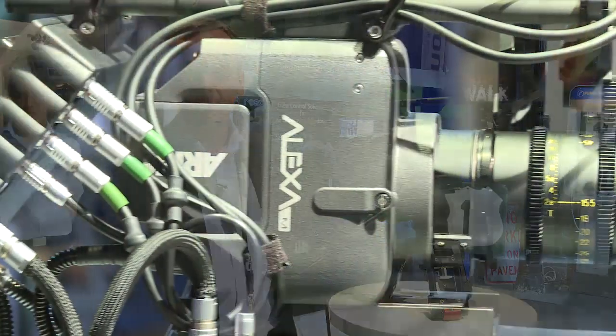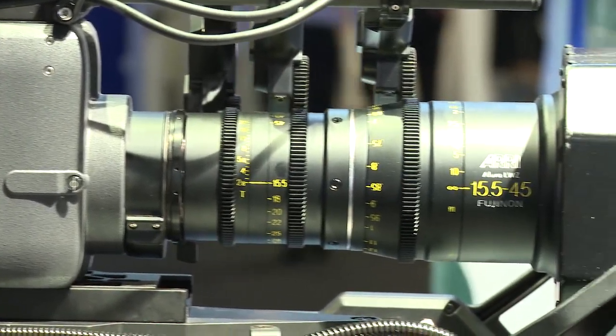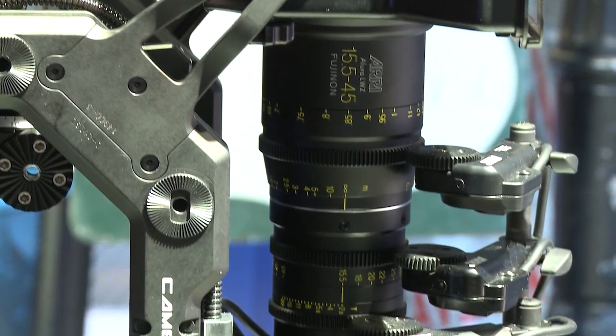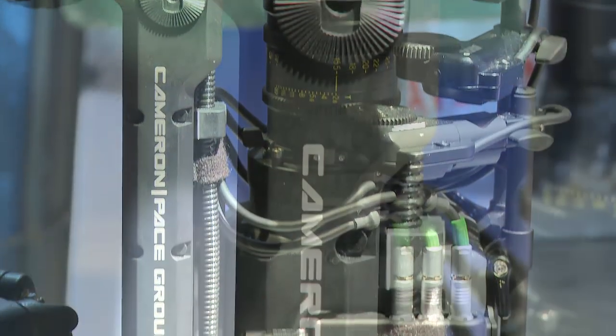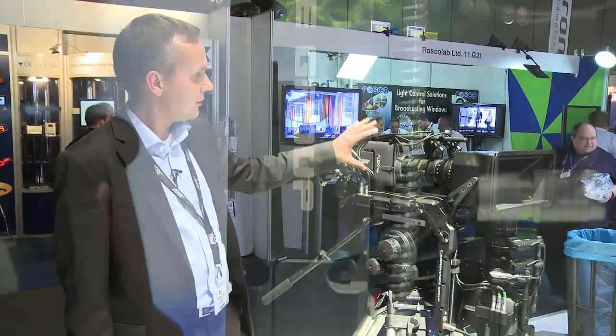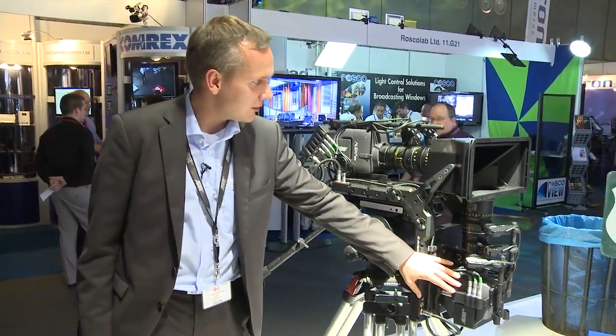And this forms a very lightweight, compact and easy to use 3D system with the image quality that the Alexa cameras deliver. So here we have the 3D rig from Camera and Pace Group — CPG — with two Alexa M heads, one here and one here as you can see.